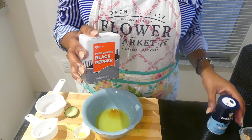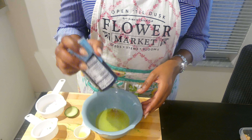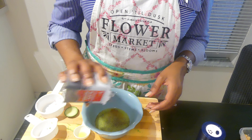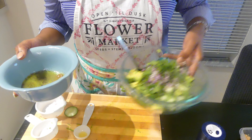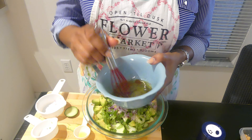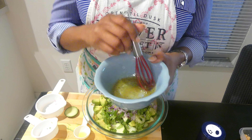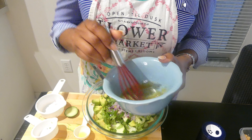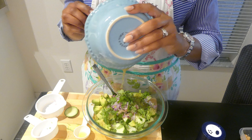Season with salt and pepper. You're going to whisk this up in a bowl, then pour it over your salad.